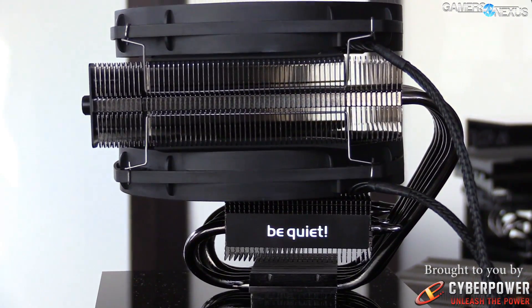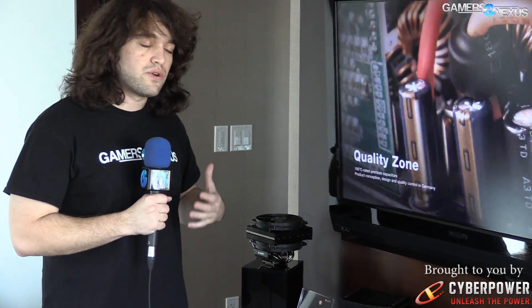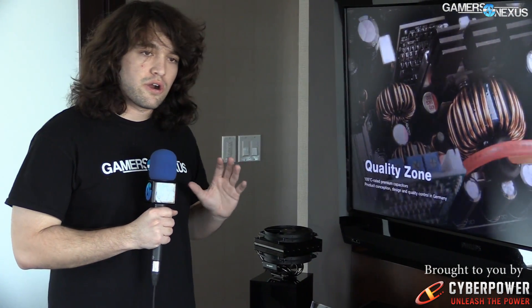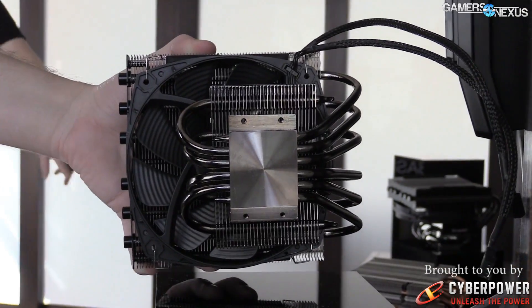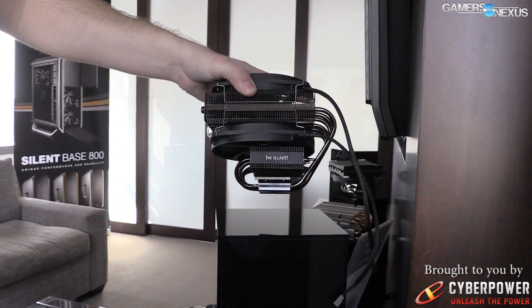It's a big cooler, so it's definitely meant for a higher-end build, and that is emphasized by the fact that it has a 220-watt TDP. As many of you know, the AMD 9000 series CPUs are shipping at 220 watts. It doesn't leave a ton of room for play, but it's one of the few coolers on air that will actually support that.